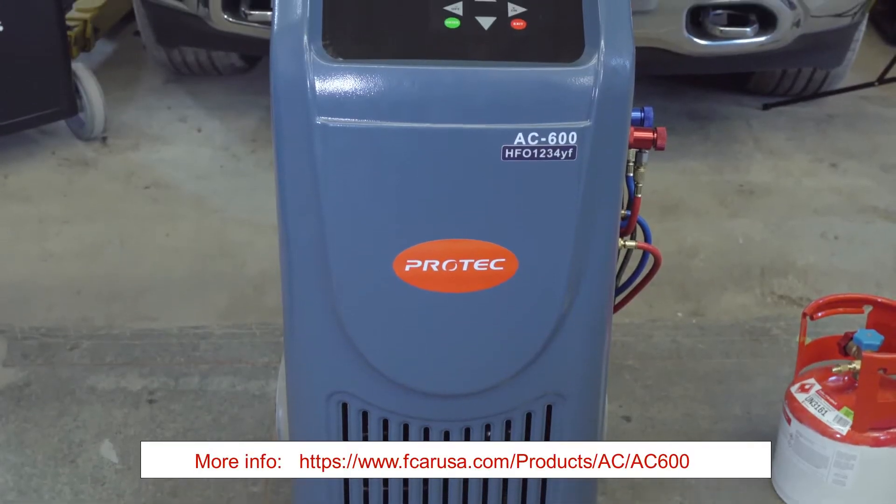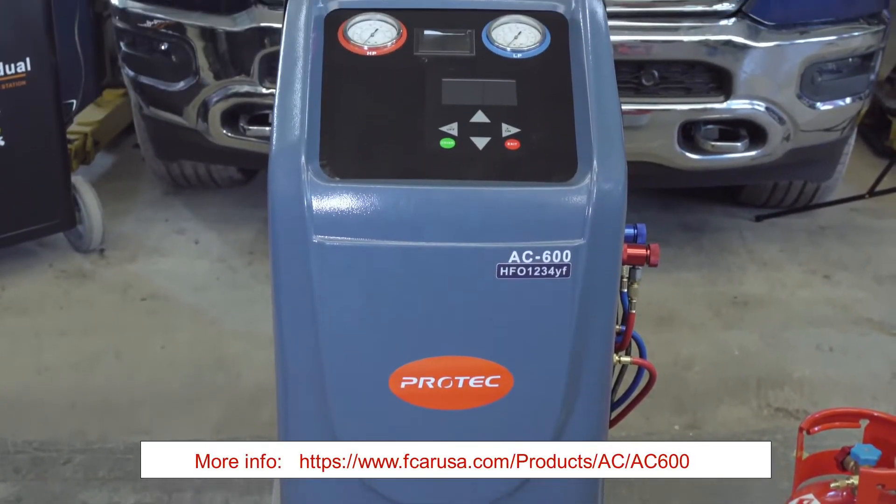Today we'll be doing a demonstration on the AC600 on R-1234YF, the new refrigerant.